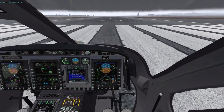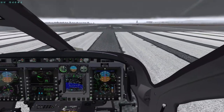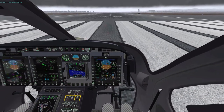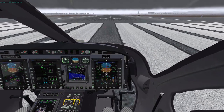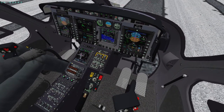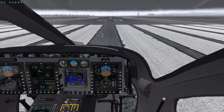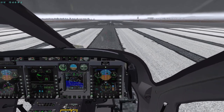Now we need to do the same for vertical speed — that's up and down on the hat switch, remember. There we are — a thousand feet per minute programmed in. Next we set the heading bug to maintain runway heading. I have a thing on my stick that synchronizes the heading, which is much easier — now we have the heading set.